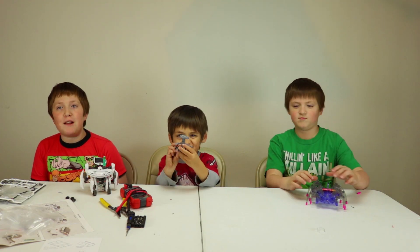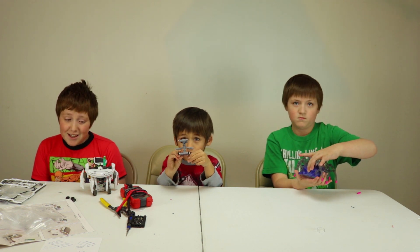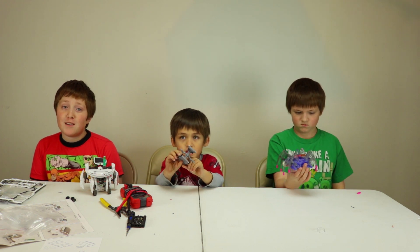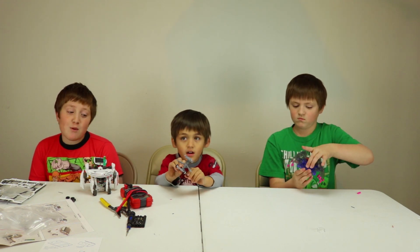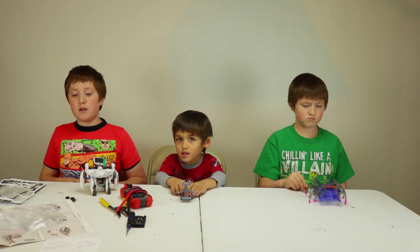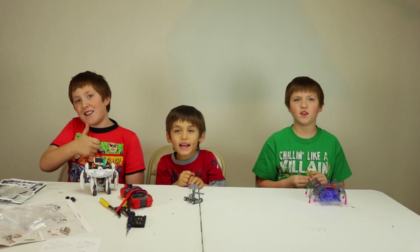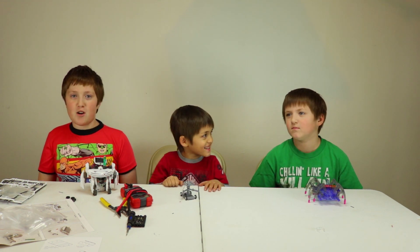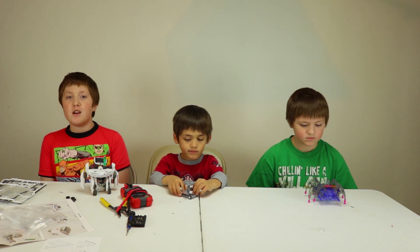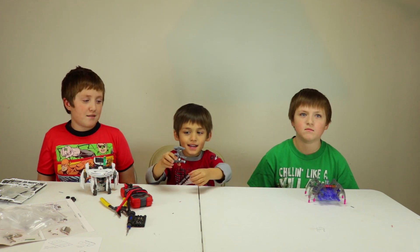Alright everybody, I hope you guys have as much fun watching us build this as we had fun making it — we also had a lot of trouble, but we made it! If you are new to the channel, please click over here to subscribe. And as always, please SMASH THAT LIKE BUTTON! Also click that little bell so that you don't miss any of our Noodle family action. Goodbye!